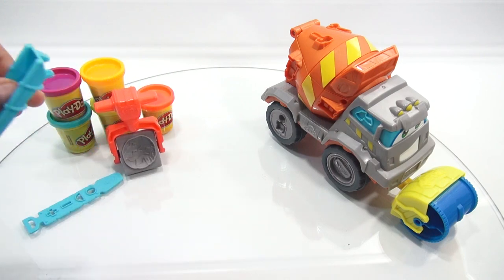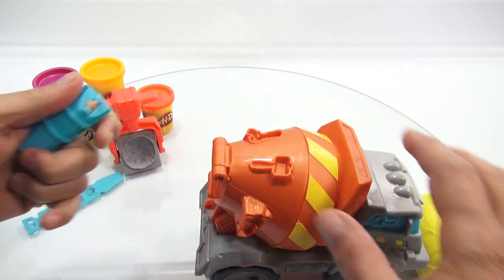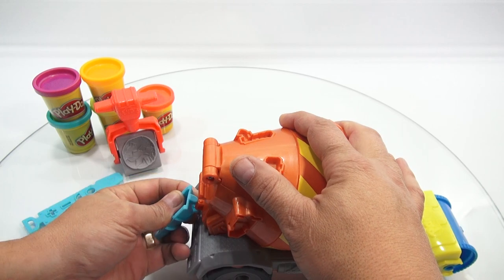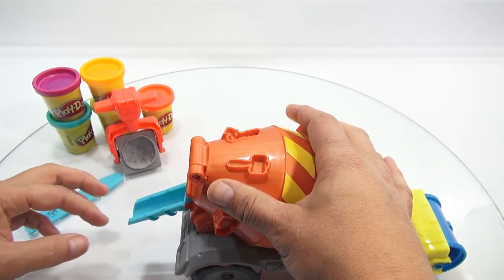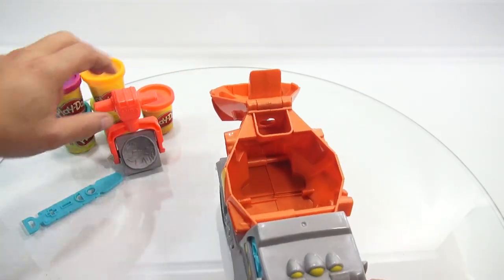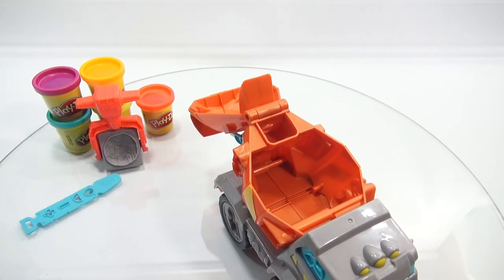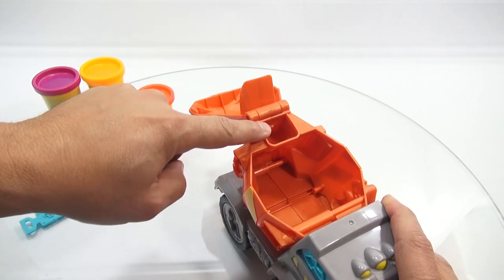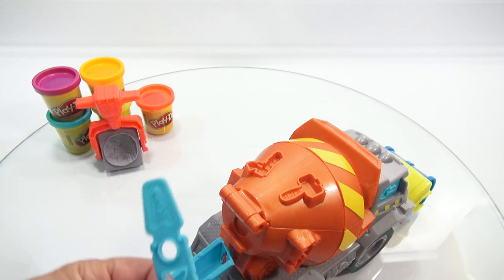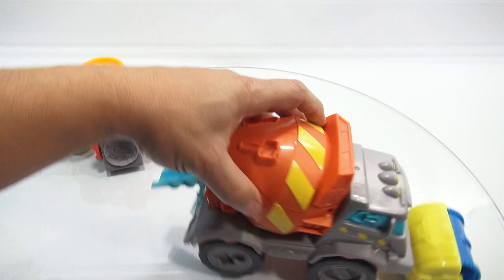You've got this thingamajig — what do you call that? It is the chute. Yes. So normally it would go on the back of your truck, and the concrete would dump out of there. And this looks like it's on some kind of hinge — it is. So you can store stuff in there. Play-Doh would go up here, you would press it, and it would extrude out the back here. So this is your extruder tool. I didn't even know that — I'm learning as I go.